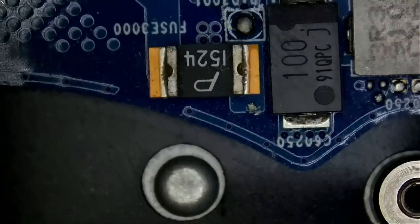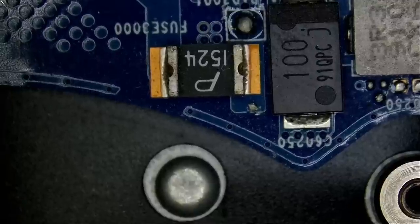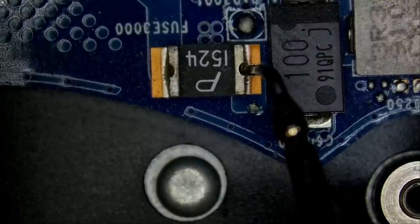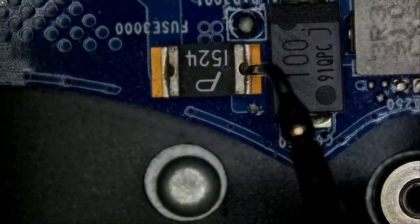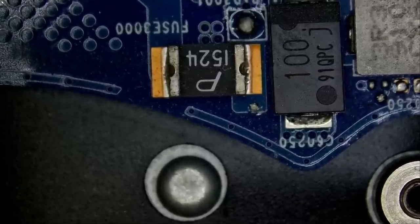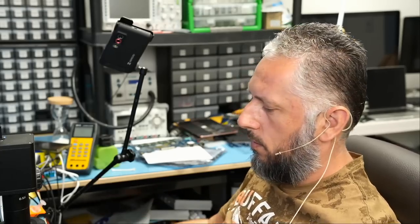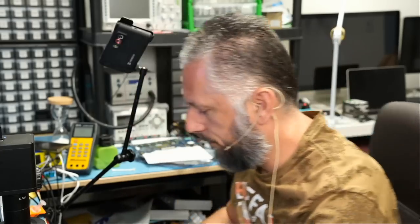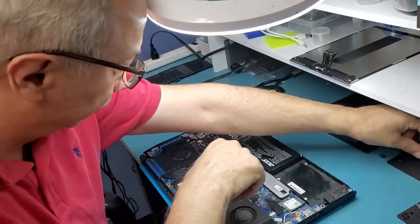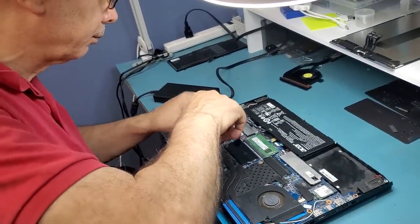Let's measure at the fuse again to make sure we don't have a short, then I can hand this to big boss to reassemble and test — and hope for the best. Currently reading 0.312 because the board is hot, and as I said the number will go up to 0.4. Big boss just reassembled the fans — everything was already assembled since we didn't remove the motherboard from the housing; he only removed the fans.